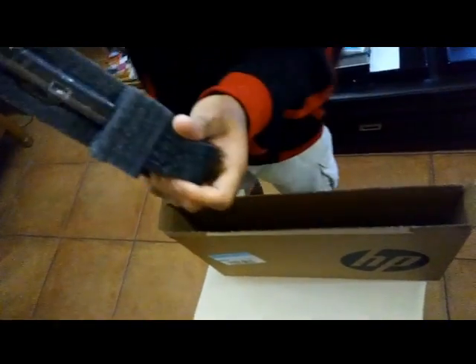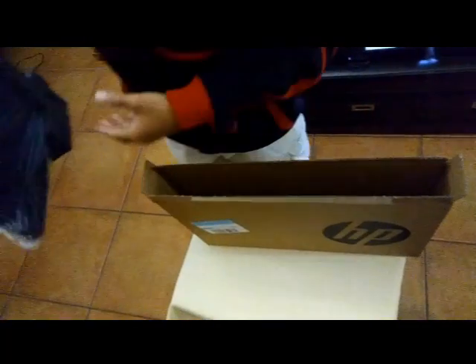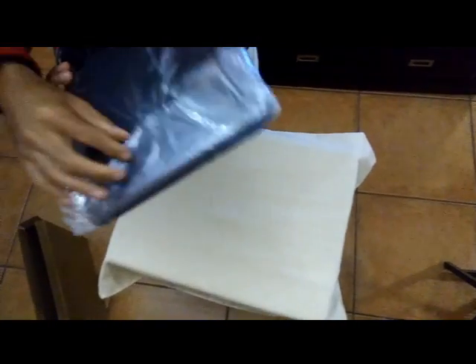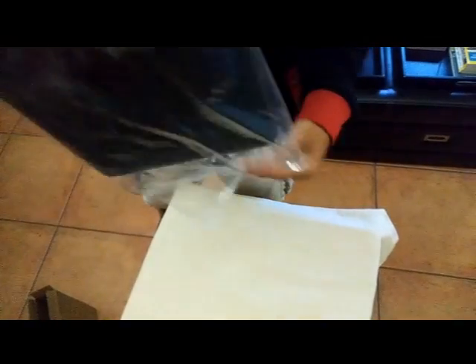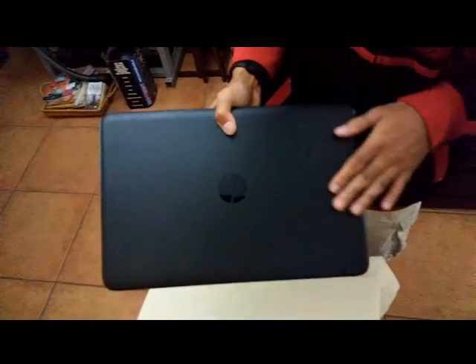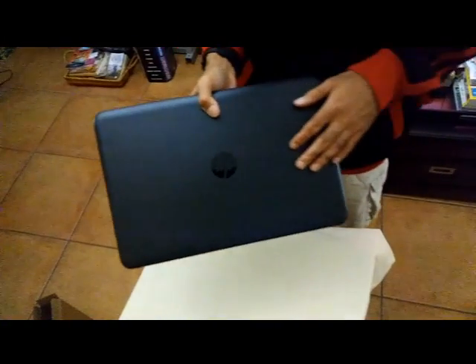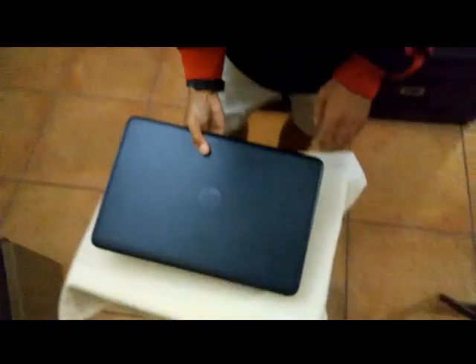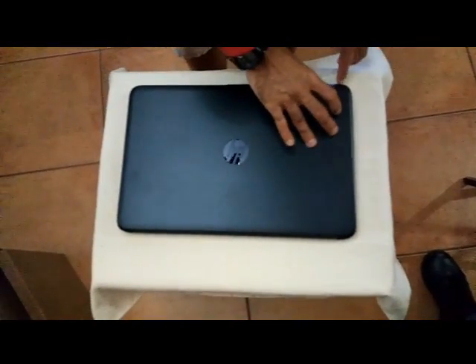And here it is guys — the thing you've been waiting for, the big beast. It even has that new game smell. Wow, look at that chrome black metallic. This laptop is all chrome steel, it's not even plastic guys — this was a special edition.